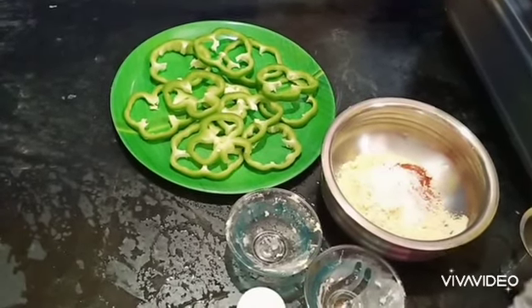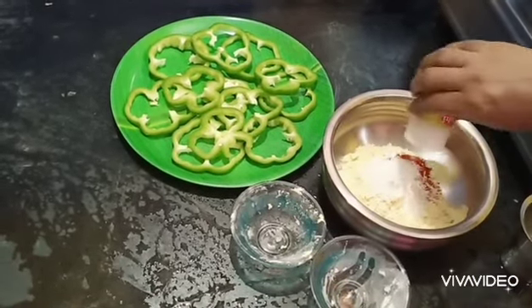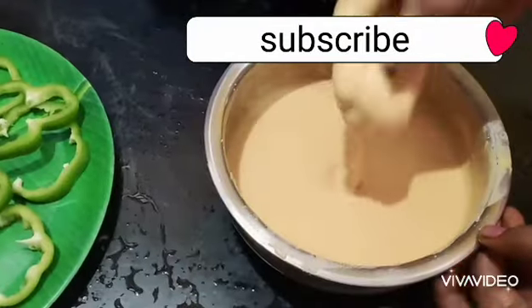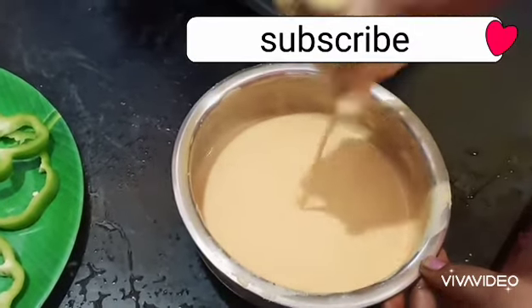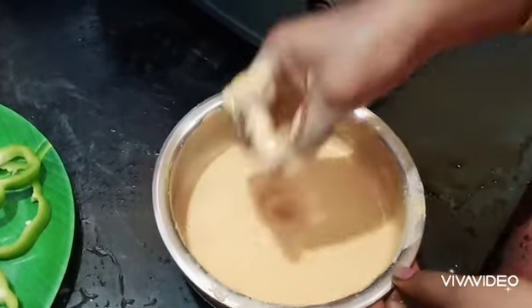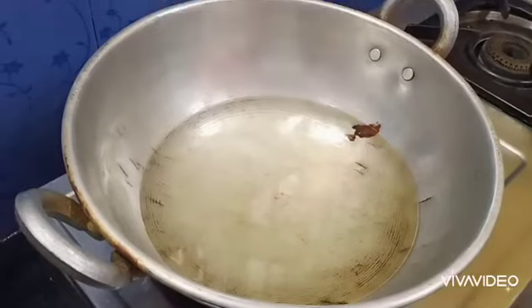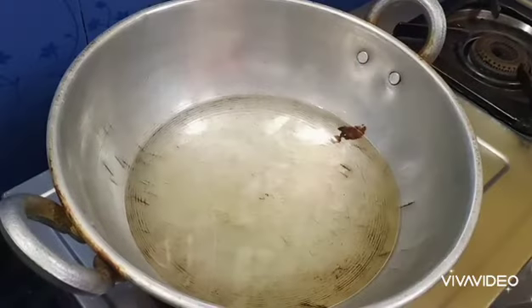Then we throw the sauce on the plate. Now the sauce is ready. Put the sauce on the plate and keep it on the plate.